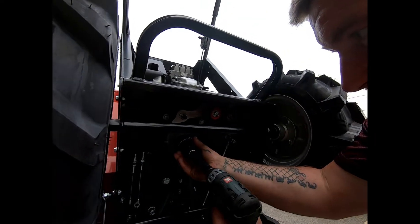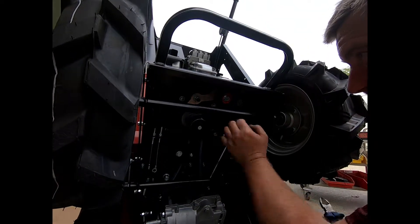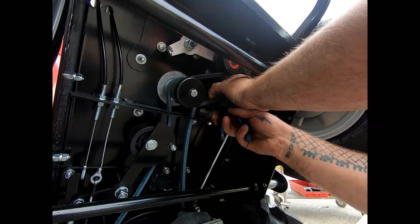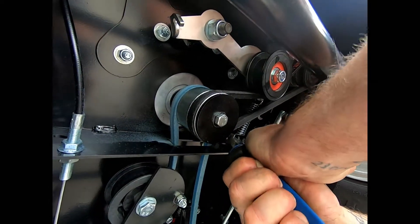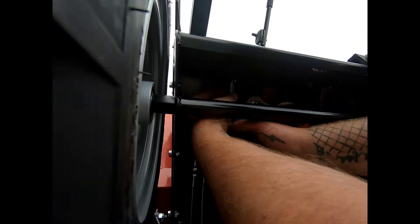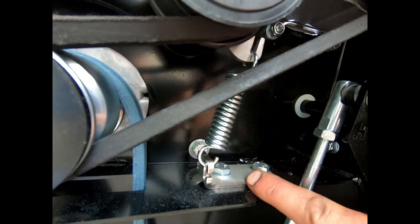Put it onto the bottom and then turn until it's securely on. Replace this washer, then we're ready to put the springs on. Put this spring on first — these can be a little bit tight. It might take a couple of attempts but it will go on, then move to the top spring.